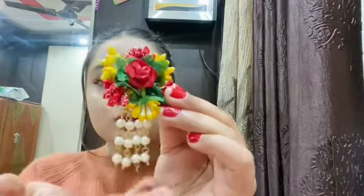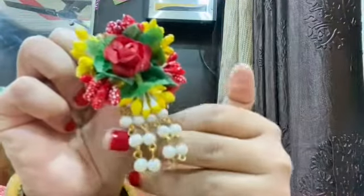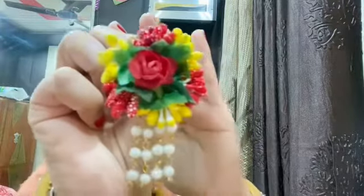This video is not a sponsored video. I genuinely liked it, so I told you about it. This jewelry is very good and the material is very good. Oh my god, these small floral details and the detailing is so good. The detailing is really very good. It's very pretty jewelry.